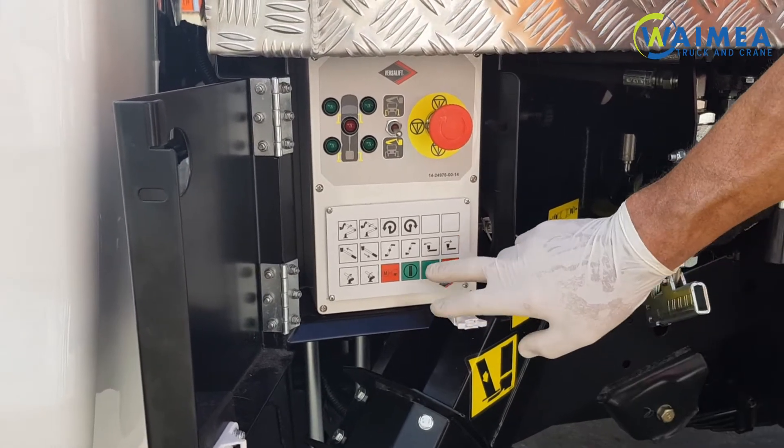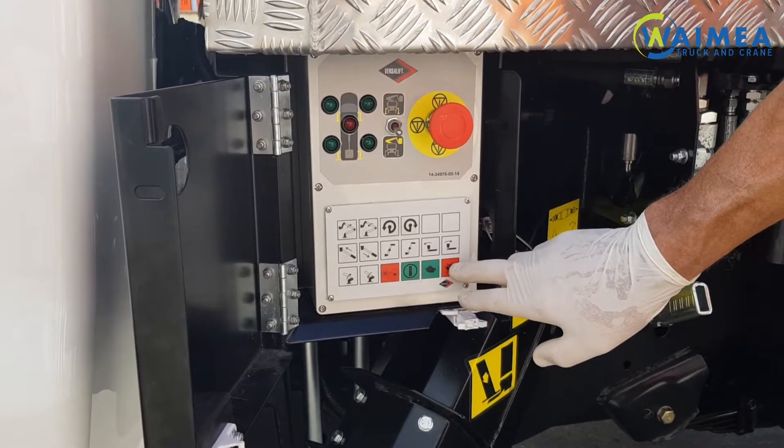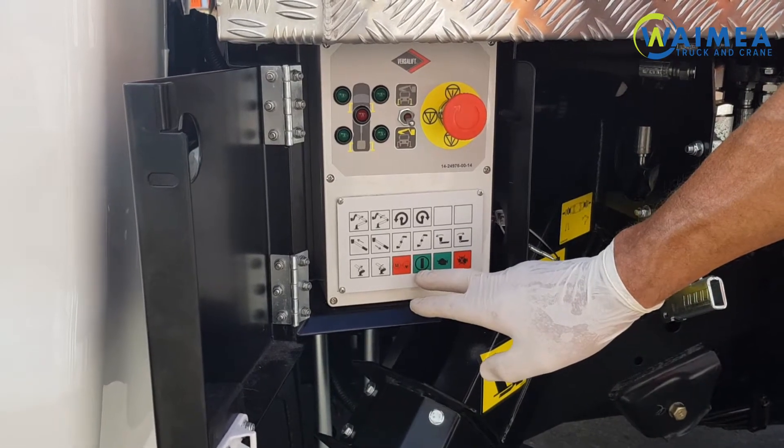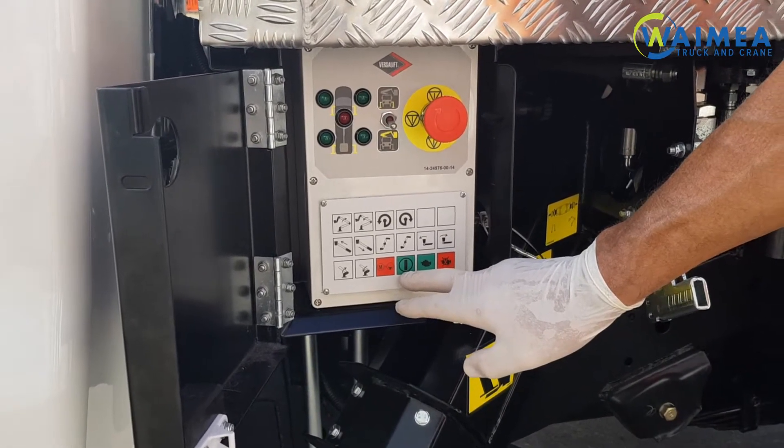You have engine start, engine stop, emergency pump, and this switch is your dead man which will have to be used on every operation.